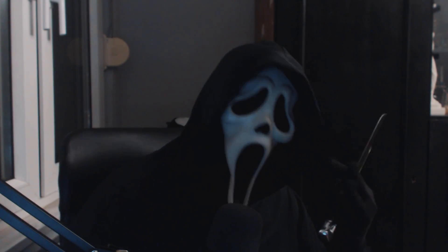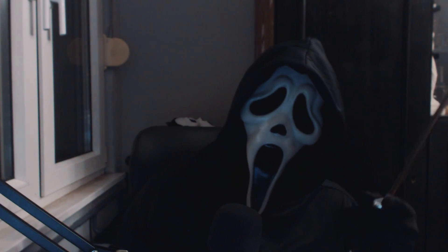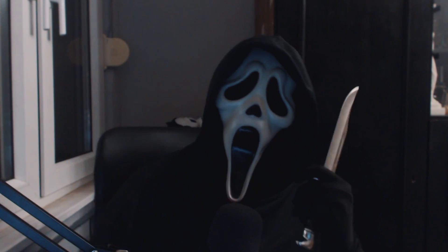If you want to see this review, subscribe and stay tuned, because that and more Scream news is upcoming.